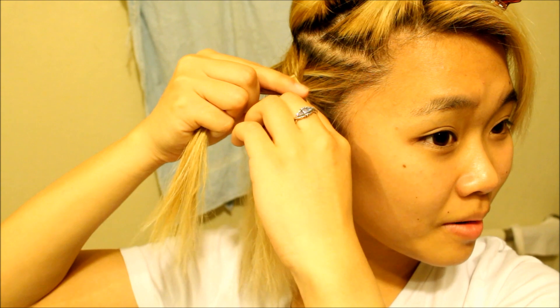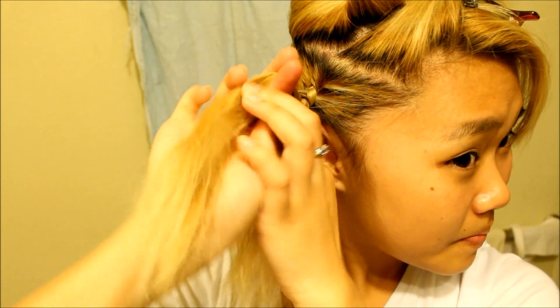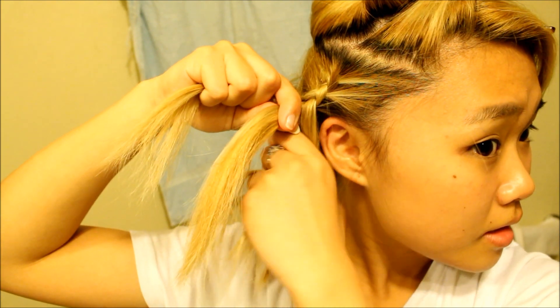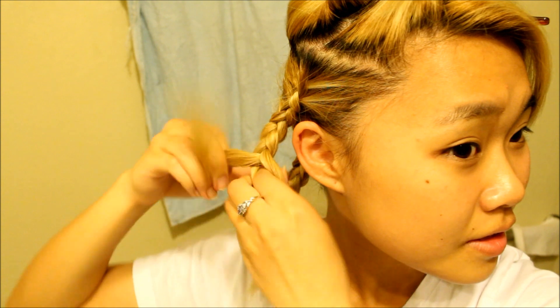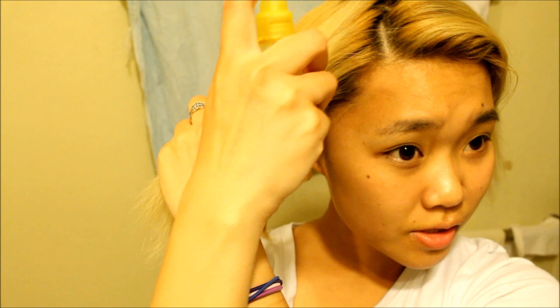I think this is kind of like a reverse French braid — I'm not 100% sure, because I've been doing this since I was little. You can braid it however you want: a French braid, a Dutch braid, as long as it's a regular braid as you gather all the hair going down. You can also do this in four sections for tighter crimps, or bigger sections for bigger crimps. Smaller sections are easier, especially with short hair.